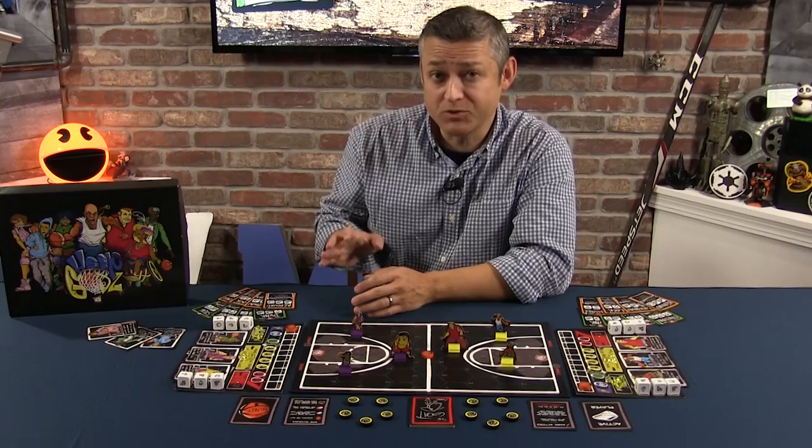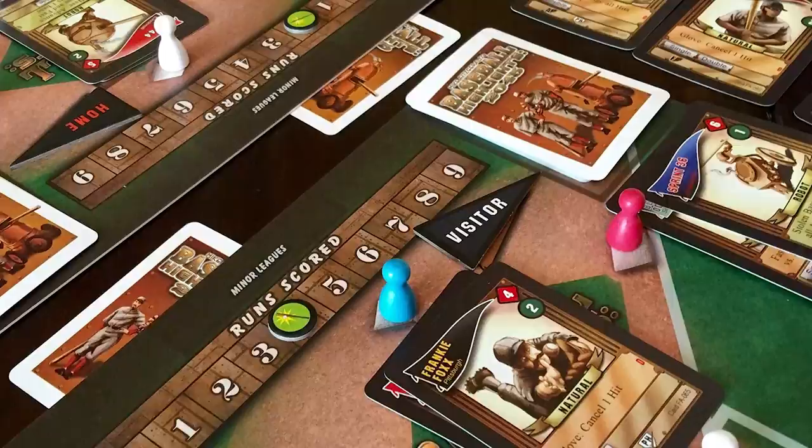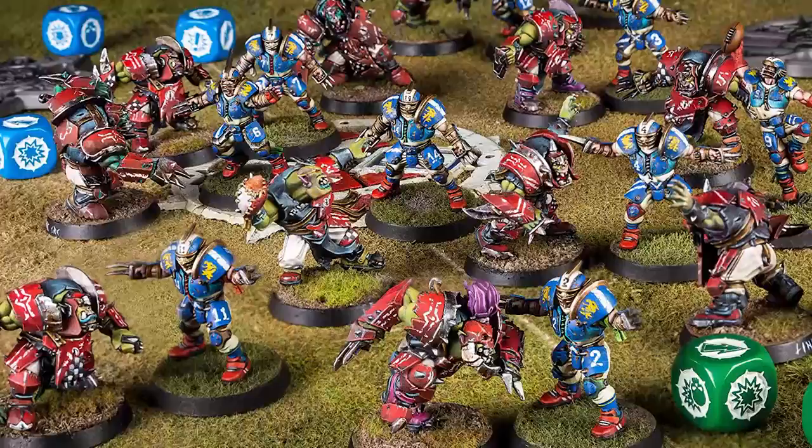Of the four major sports in the US, baseball, football, and hockey could all be argued to have best translated over to the world of board games, with quirky yet very successful titles like Baseball Highlights 2045, Blood Bowl, and Trick Shot. And although there have been a number of basketball games released over the years, it remains unfortunately the one major professional sport that is still looking for a breakout title.